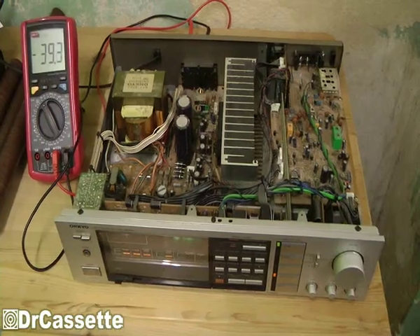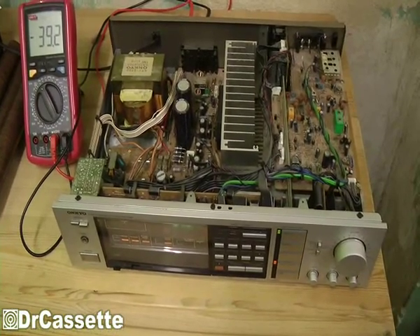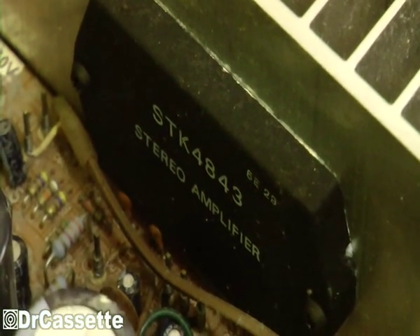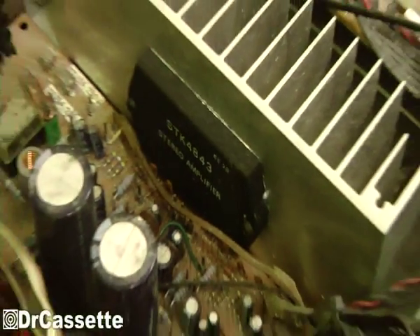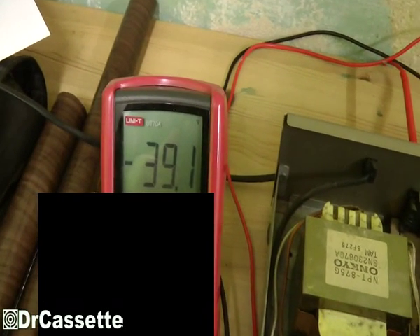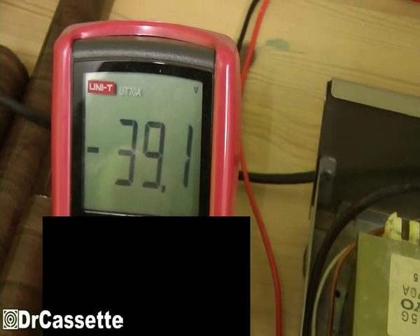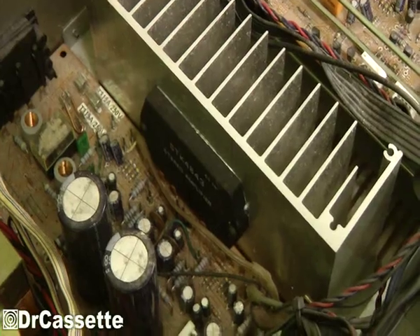Well, the sad story turned into a happy story, and now the happy story turns back into a sad story. This receiver is using one of these amplifier chips — an STK 4843 stereo amplifier. This is the type of chip that can already be destroyed just by shorting the speaker wires. And unfortunately, one of the speaker outputs is reading around minus 40 volts, and the other channel reads minus 4.9 volts. That is not okay — it's supposed to read zero volts exactly.